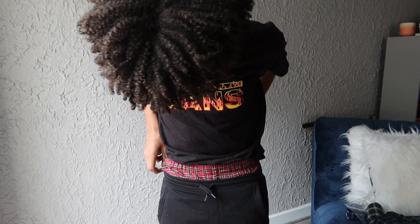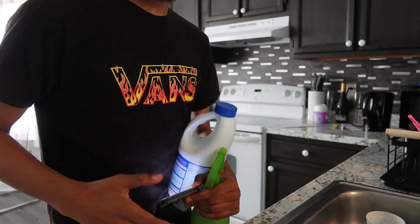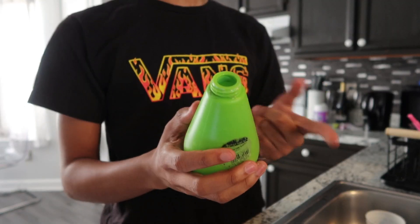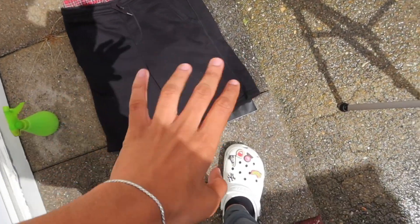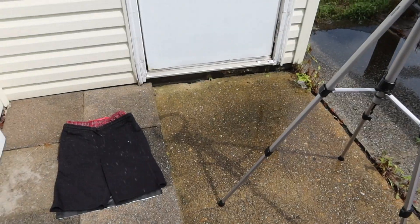And boom, just like that we got the underwear shorts, but I think I'm gonna bleach them. I'm gonna get a spray bottle and some bleach and do a little method — I don't know, I saw it on TikTok, YouTube, Instagram. Y'all see the vision. I'm gonna use this hairspray bottle that I got. The guy on YouTube said use like three-fourths, but I think I'm gonna do like two-thirds.